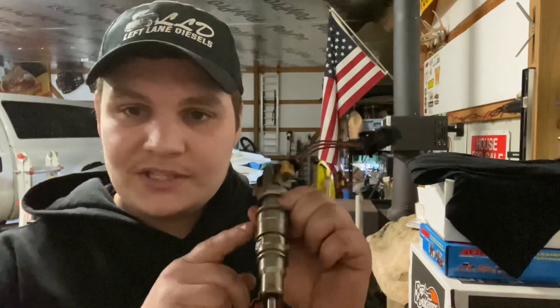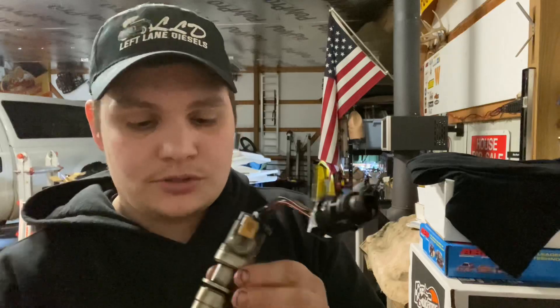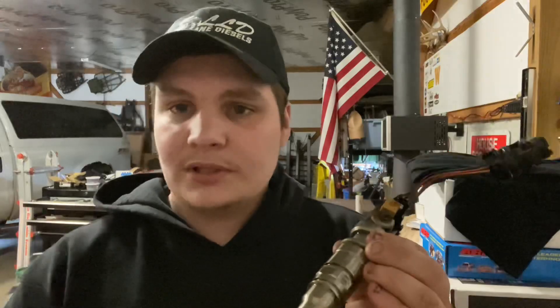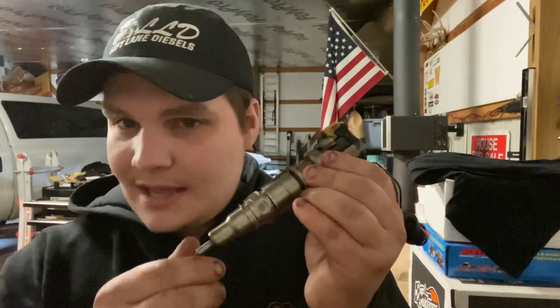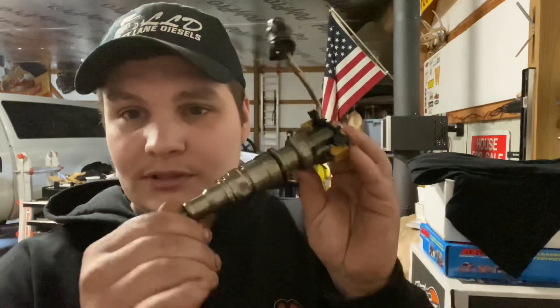This video is going to be all about 6.0 Power Stroke injectors. We have a factory 6.0 injector right here and we're going to be tearing this thing all the way down. I'm going to be explaining exactly how these work and what they actually do to them when they modify them — like Warren Diesel — and what's the difference between a 7mm, 8mm, hybrid, conventional, hybrids. I wouldn't say I'm an injector expert by any means, but I know enough to be dangerous.